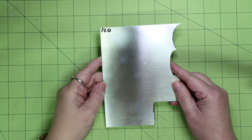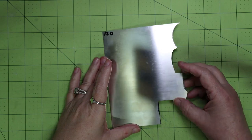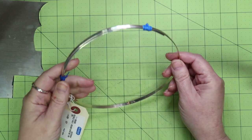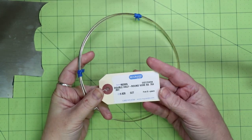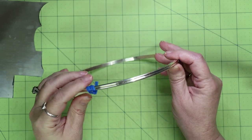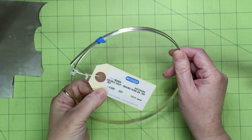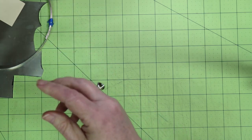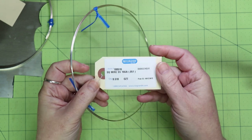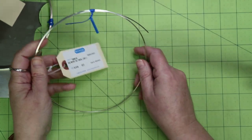For the base ring, I am using 20 gauge sterling silver sheet. You can also use 22 gauge; it's best to find a piece that has a straight edge — this will help you tremendously later on. For the spinner ring, I use double half round wire, sterling silver, number 204. All of my wire and sheet I get from Rio Grande. For the end rings that will hold the spinner in place, I use 16 gauge square wire, all sterling silver.